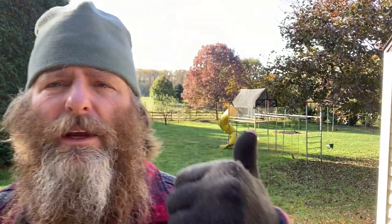Alright, let's do a grass cutting video today. It's November, all the leaves are down, the grass is a little high — let's try to get it one more cut before wintertime.